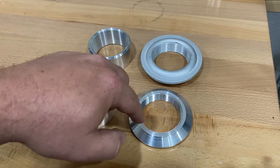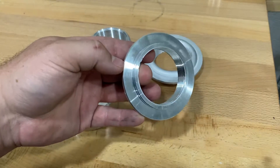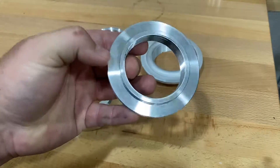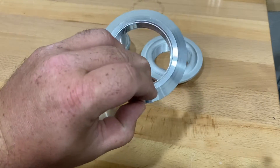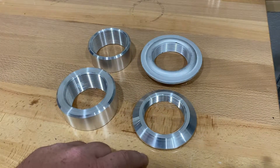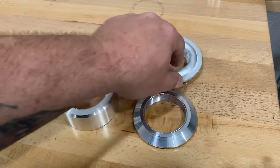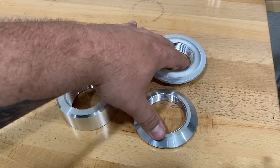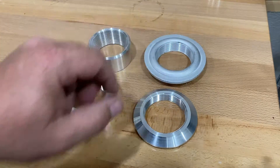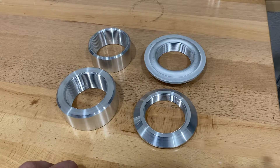Then we have a CNC machined flanged fitting. The biggest difference, other than how they're manufactured, is that you have a much thicker wall thickness. There's a step down here but it's only on the last thread, so effectively you have that much thread engagement. When you weld this into the tank it tends to distort much less than the stamped fitting. Both of these need to be welded into a flat tank — they cannot be welded into a curved surface or it will totally distort.